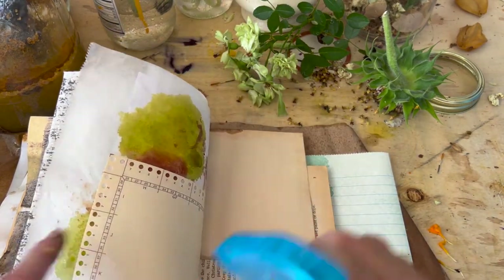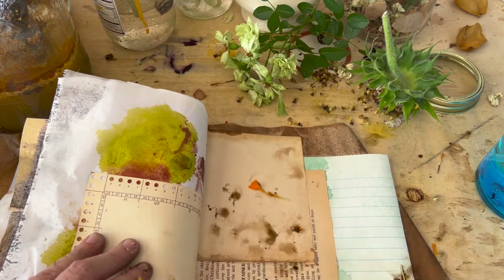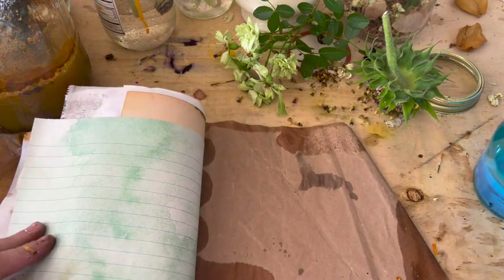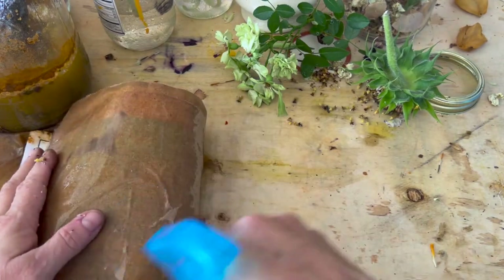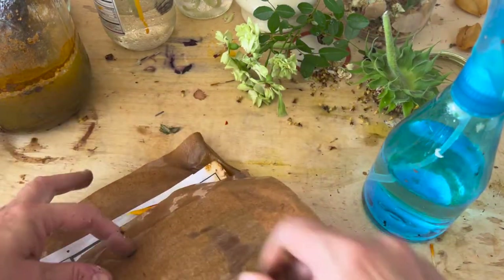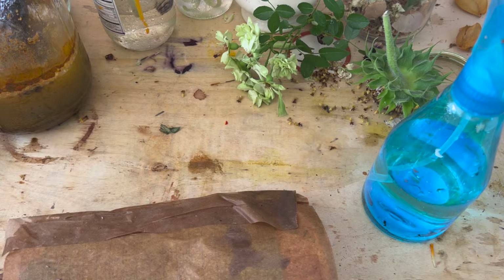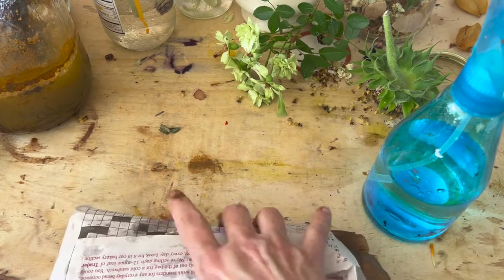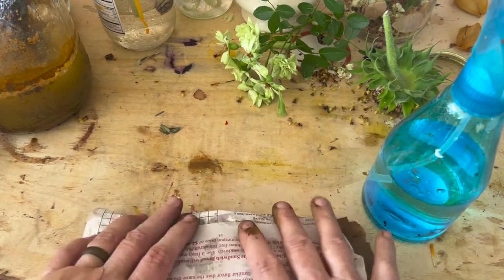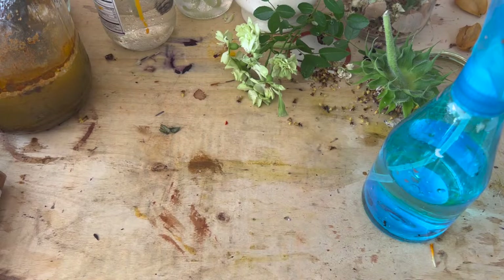I'm just not going to put much more — maybe just one more thing right here — and then let the rest of this kind of fill in as it saturates. This one's going to be probably a little bit harder to fold all the way. I might not be able to fold this one at all, so what I think I'll do is wrap it in some newspaper. And I'll tie this one up with some string. Let's finish this other one with what we had last time.